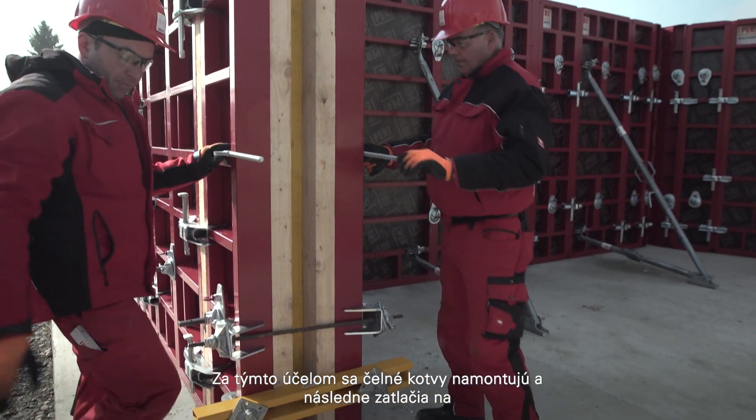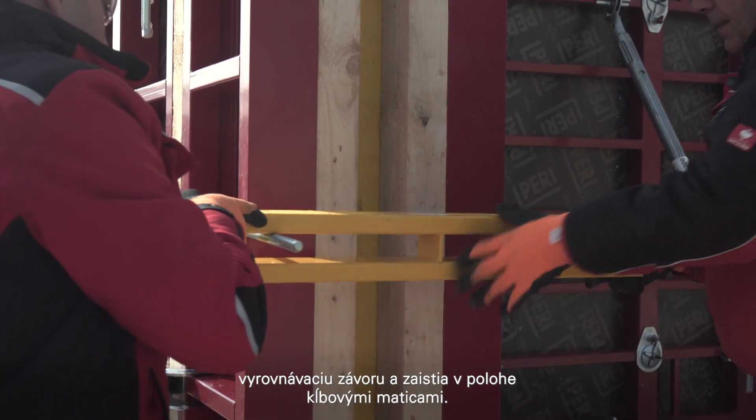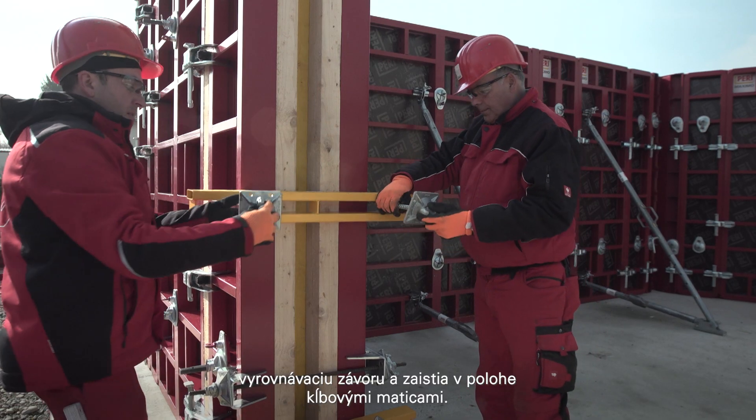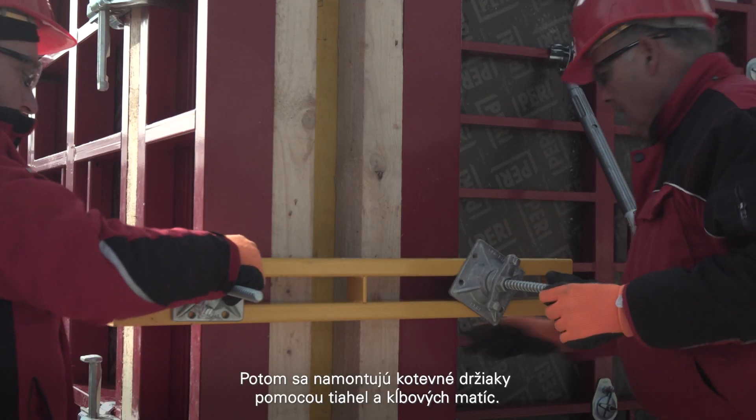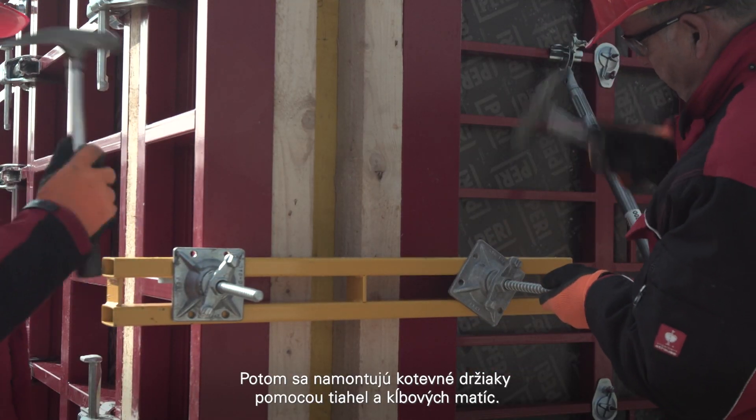For this, the stop end ties are mounted and subsequently pushed onto the compensation whaler and locked in position by means of wing nut pivot plates. Next, the top tie brackets are mounted using tie rods and wing nut pivot plates.